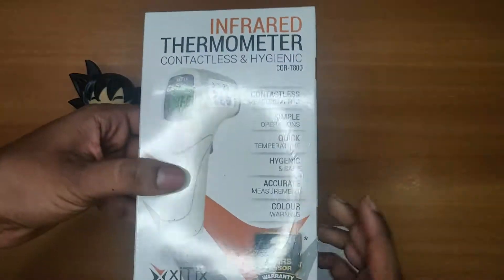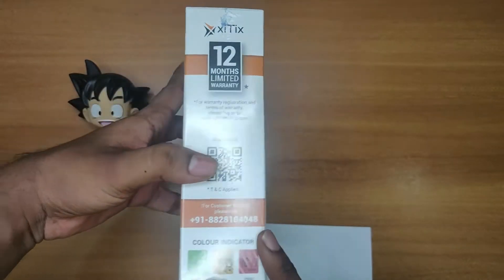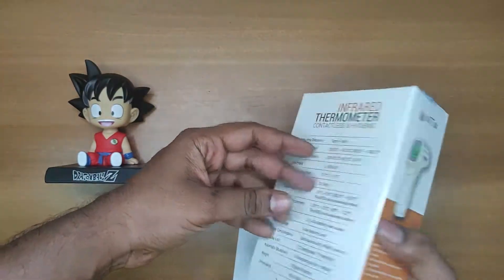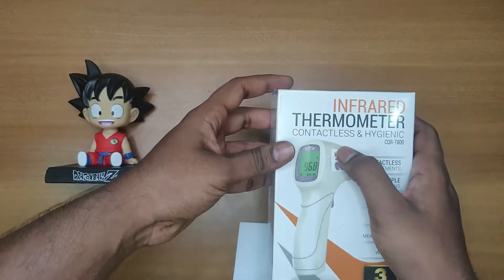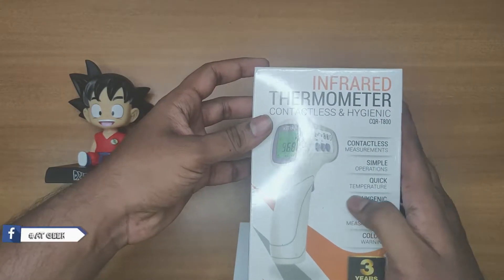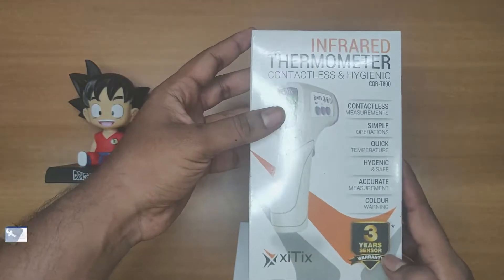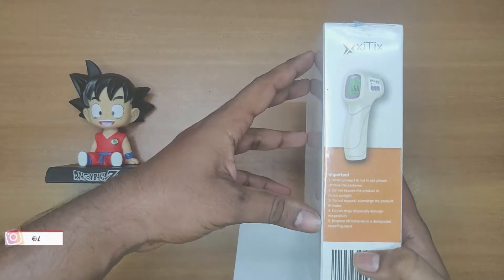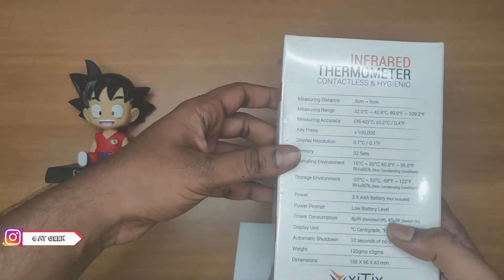As you can see on the packaging, it's written: infrared thermometer, contactless and hygienic, simple operations, quick temperature measurement, hygienic and safe. It also comes with a three-year sensor warranty, and here we got some important tips.